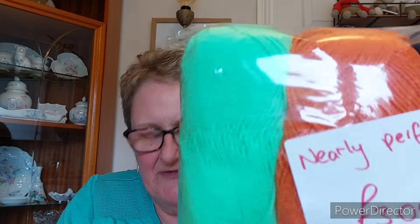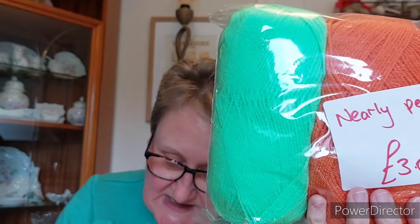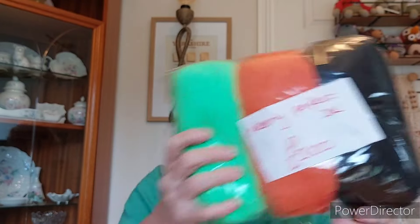I've now got yarn for four cardigans and I haven't made one yet! Then I've got this one — I think it's Stylecraft Special DK and it says it's nearly perfect, and that's £3 for three, so that's £1 each. At the moment Special DK is selling for £2.35 each, so that's over £7 worth for £3. You'll probably guess I'm going to use these colours for Halloween projects.